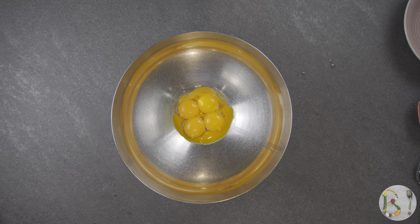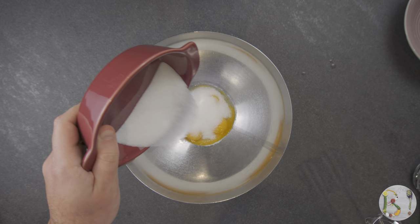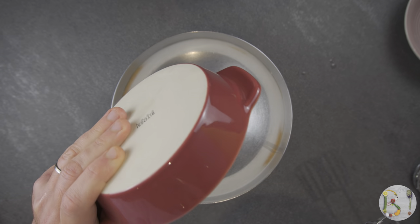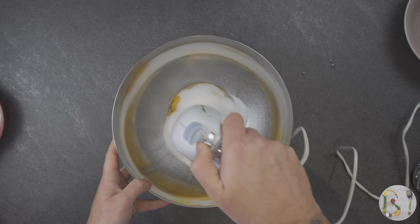It's now the turn of the yolks. In their bowl, add the sugar and start to whisk them too. Follow the same direction and work them until the mixture becomes a very clear color.